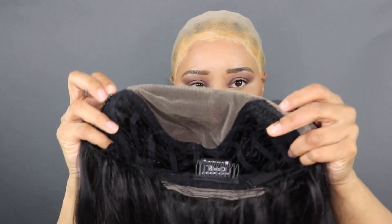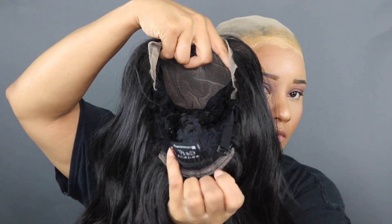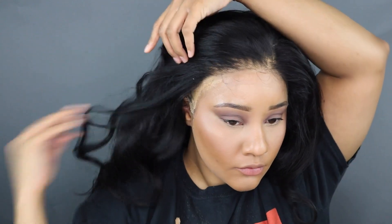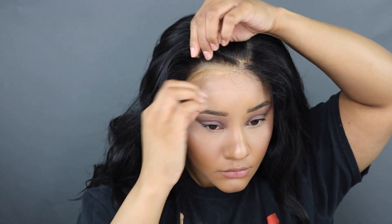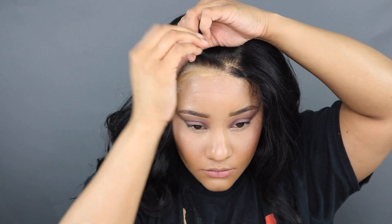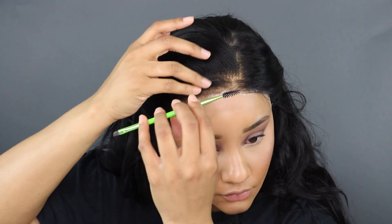Here is Brielle — this unit has two combs up near the temple, one comb in the back, adjustable straps, and free parting lace. Now I'm going to go ahead and apply her. What I like to do is pull my wig forward as much as possible, then adjust and move it based on where my wig cap lays. The further forward I pull her, the more wiggle room I have so I don't have to worry about my wig cap being visible.